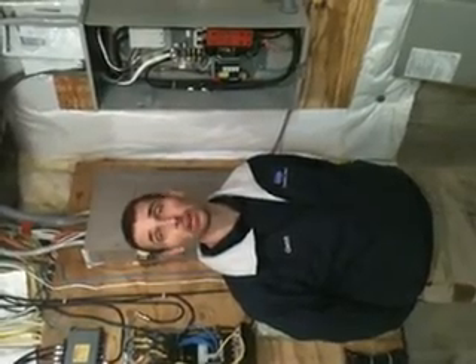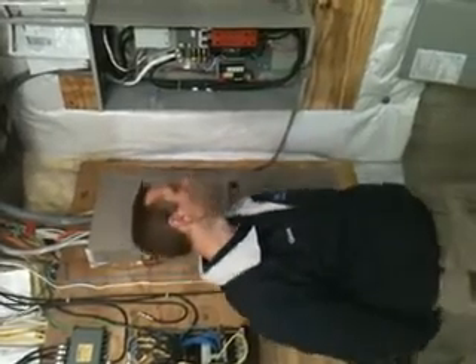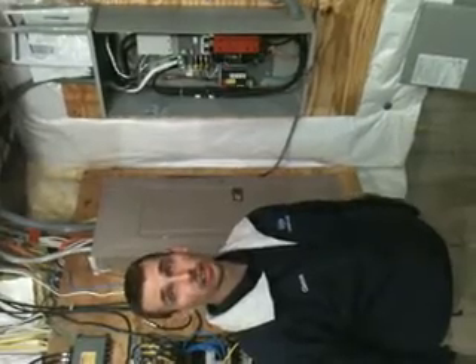So it essentially is like not even losing power — we don't have to worry about anything. Absolutely not. Right now I do have the power in the off position, so we are running off the generator.